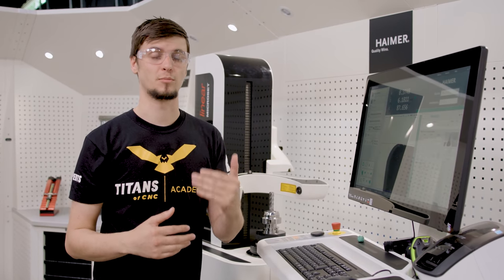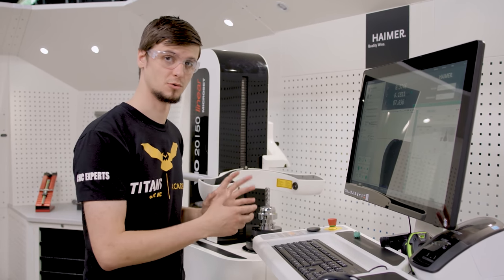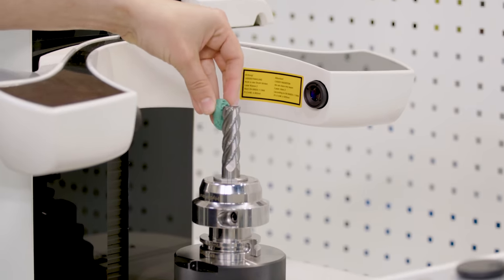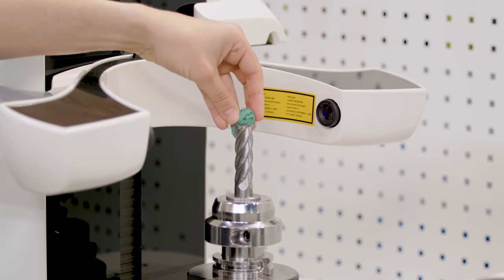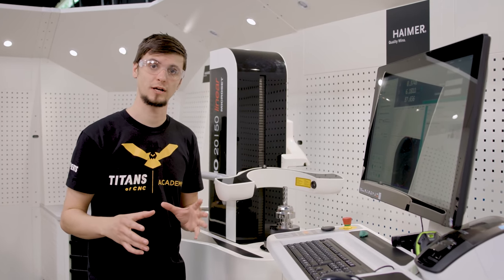This is actually a very important and critical step — whenever you're going through teaching or even measuring your tool, you have to clean it properly. We use play-doh or putty — sticky putty — and we'll go through and use it to actually pick up any debris that's on the tool so that it doesn't interfere with the camera. We now have a very clean profile.